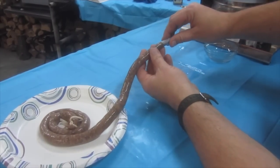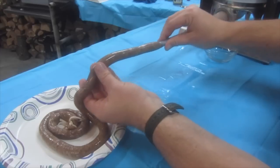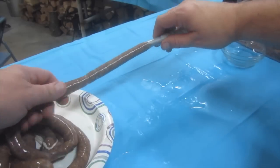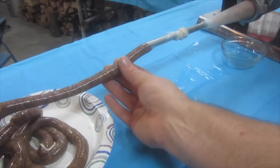Fill the casings, making sure you do not overstuff. Two people make this job a lot easier. Once you reach the end, tie that end off using butcher's twine.